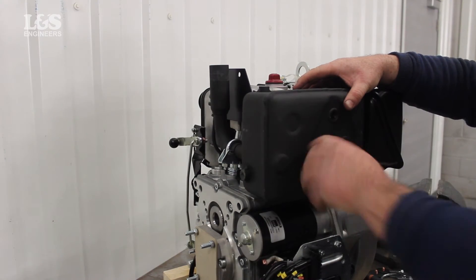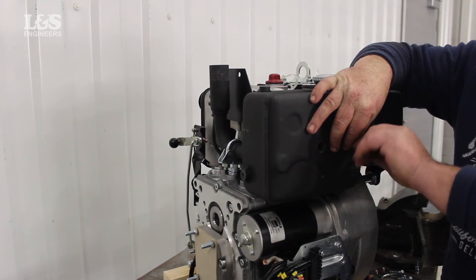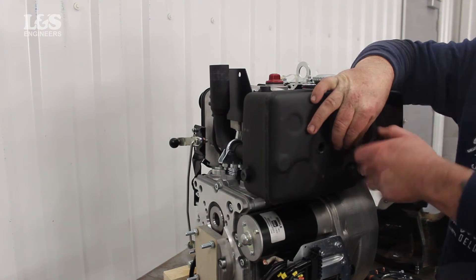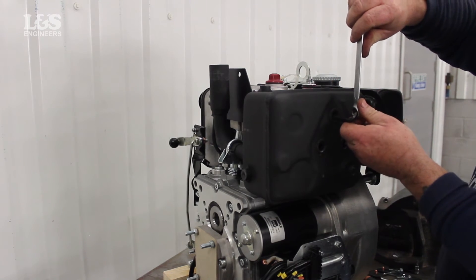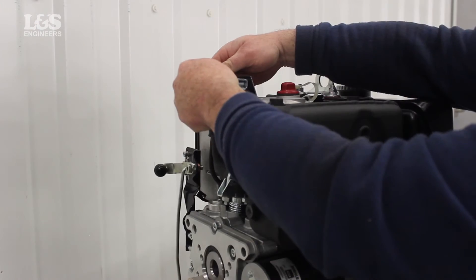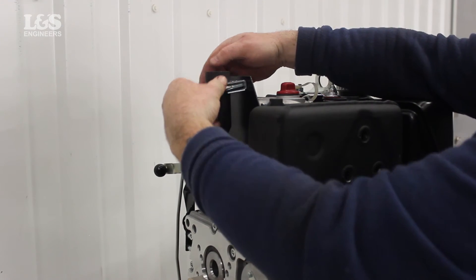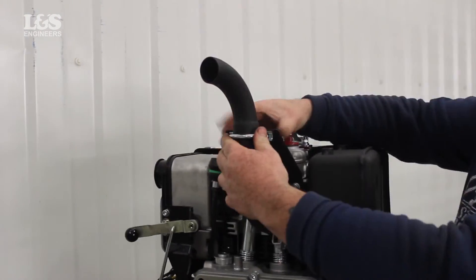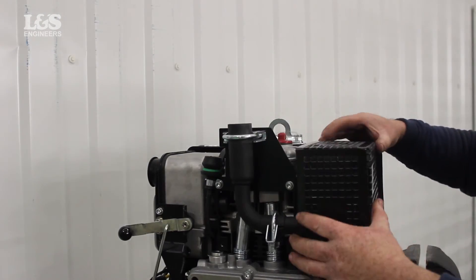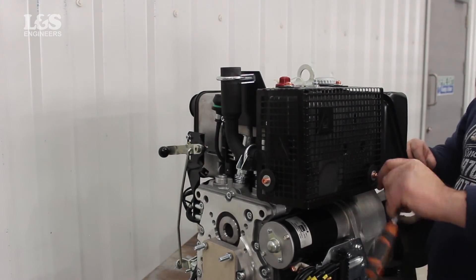Now place the new exhaust back into position, securing the three screws with an allen key. Now secure the pipe clip along with the exhaust elbow. Place the cover back over the exhaust and secure the four screws and washers with a socket spanner.